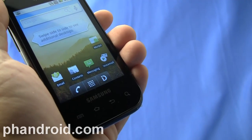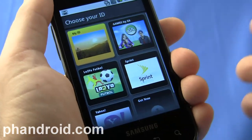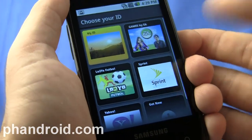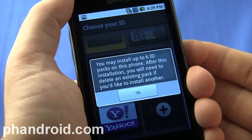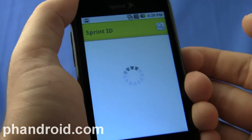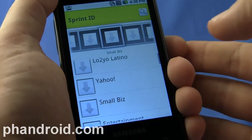The reason I had high hopes for the Transform is because of Sprint ID. Basically, the Transform comes with a plain-jane version of Android — some people call it vanilla Android — but you can customize it with different groups of apps through what's called Sprint ID and a little store. I thought this was a cool concept of taking beginner Android users and being able to download different packs geared towards their interests.